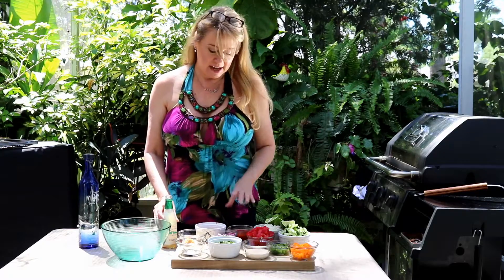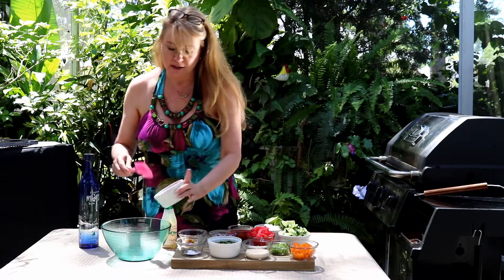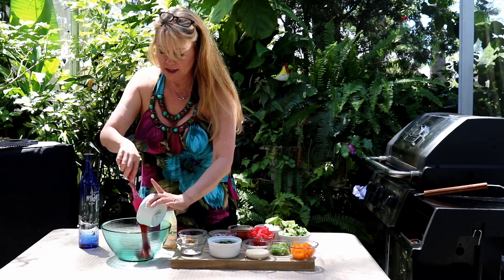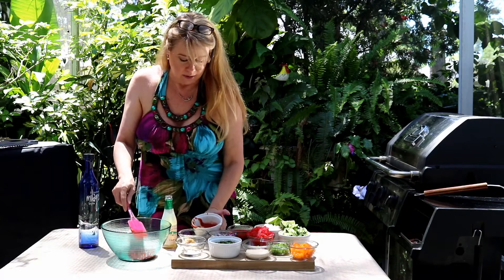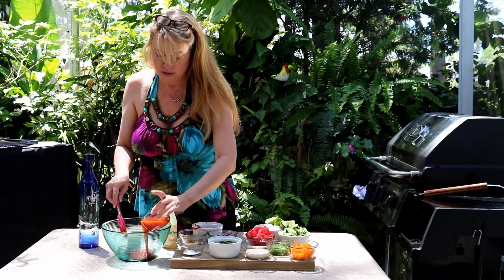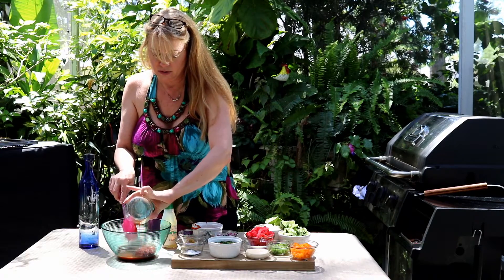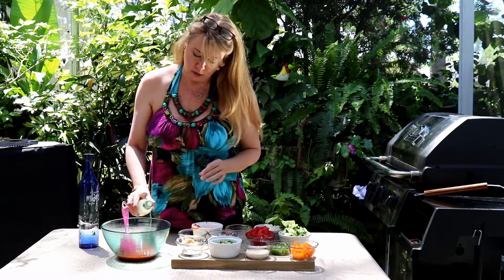Now it's time to make my sauce, and I'm going to mix all the ingredients together. I have some ketchup here, some V8 juice, and a whole bottle of clam juice.